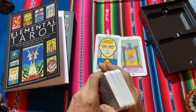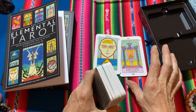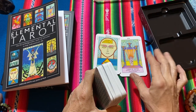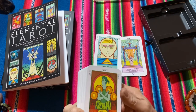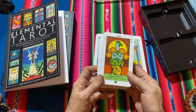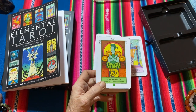I really hope you like this new deck, the Elemental Tarot — a very in-depth deck with a lot of symbology, a lot of fabulous Aztec and Egyptian references, and a beautiful, bright, colourful deck to add to your collection. I hope you liked it. Bye for now.